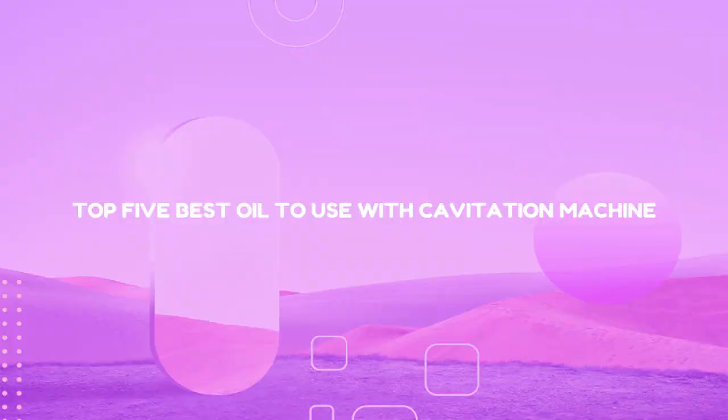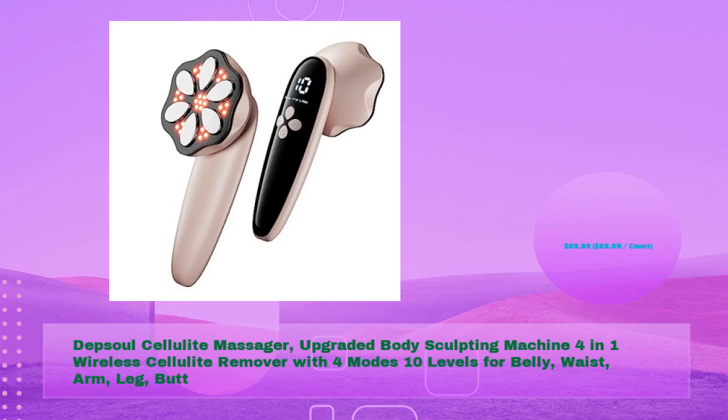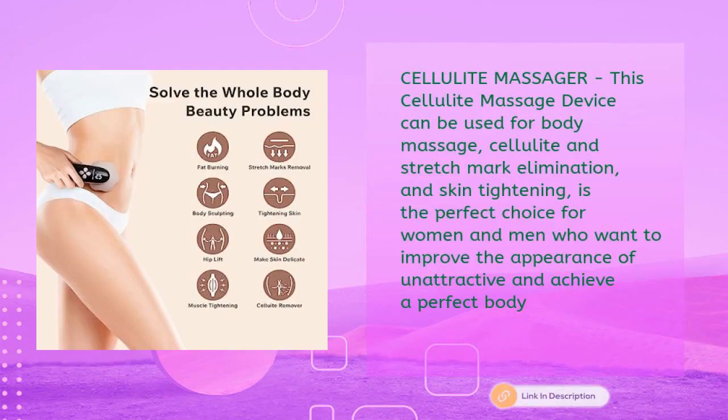Top 5 best oils to use with a cavitation machine. First up: the Depsol Cellulite Massager, an upgraded body sculpting machine, 4-in-1 wireless cellulite remover with four modes and 10 levels for belly, waist, arm, leg, and butt — just $89.99. This cellulite massage device can be used for body massage, cellulite and stretch mark elimination, and skin tightening — a perfect choice for women and men.